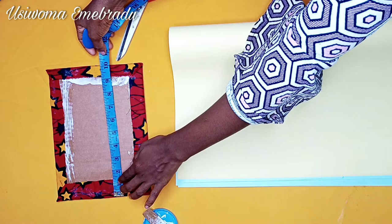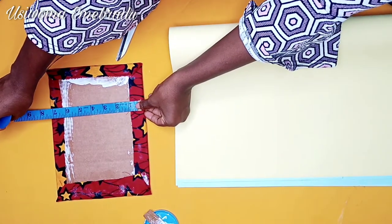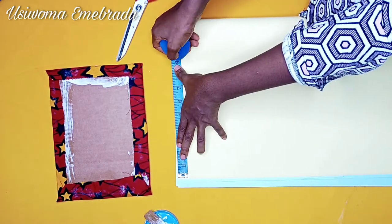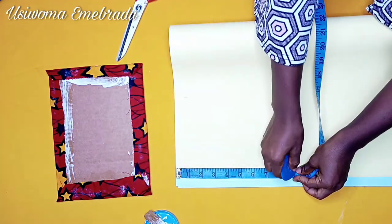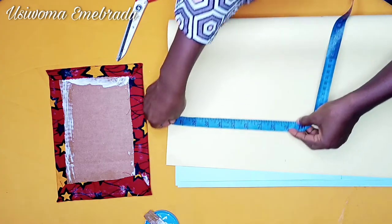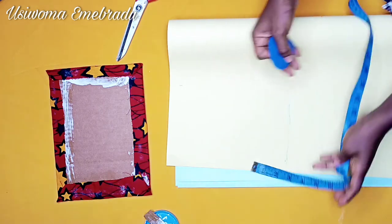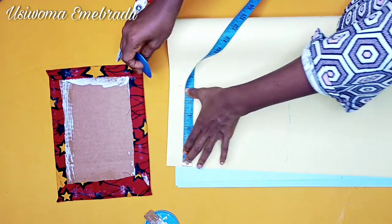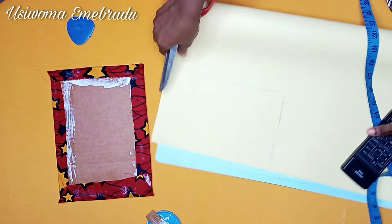I'm taking the measurements for this particular frame — it's 10 inches by 7 inches. So I'll be cutting out a cardboard paper piece about an inch less, just for aesthetics. Nobody's really going to look at the back, but just to finish it up nicely. I'm cutting out nine inches by six inches on my cardboard paper piece. Please don't freestyle it — if you have a ruler, make your lines straight and nice.